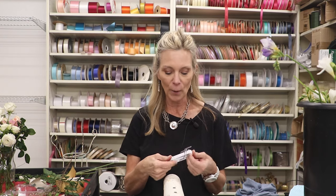Hi, today I'm making two bazillion corsages. We have a homecoming and it's all I've been doing, so I thought I'd show you how we do it.